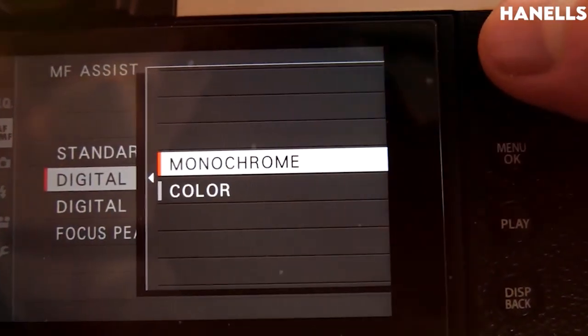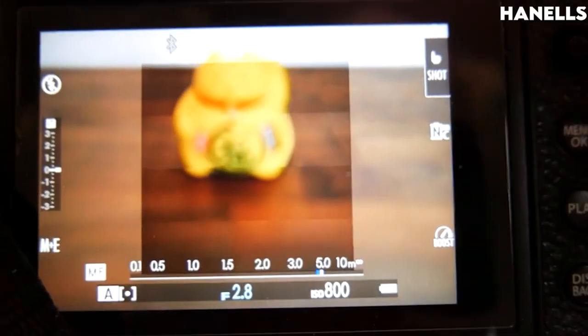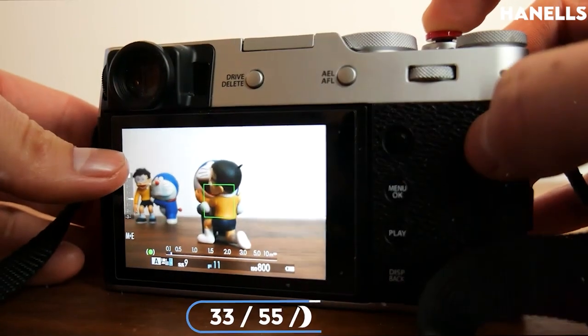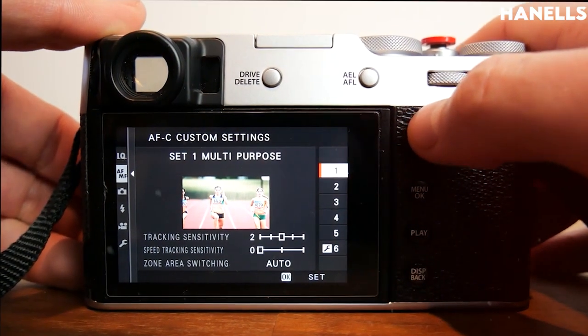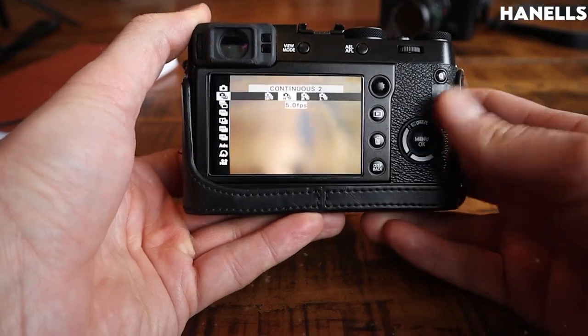The AF frame selection covers EVF and LCD with 139, 25, and 17 points, with a changeable size of AF frame — 33, 55, and 77 — from 117 areas on the 139 grid, and up to 18 areas for single point, zone, and wide tracking AF respectively.